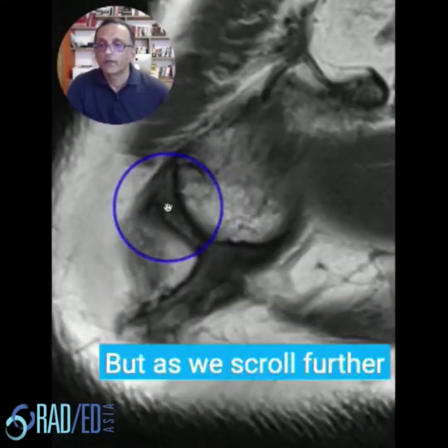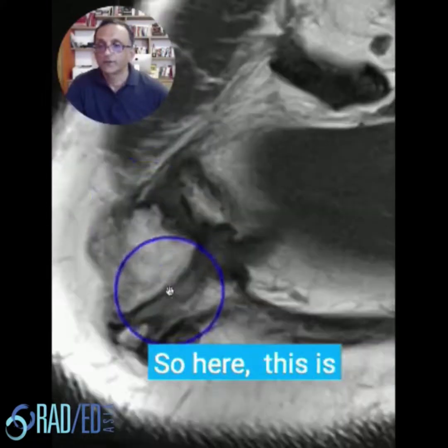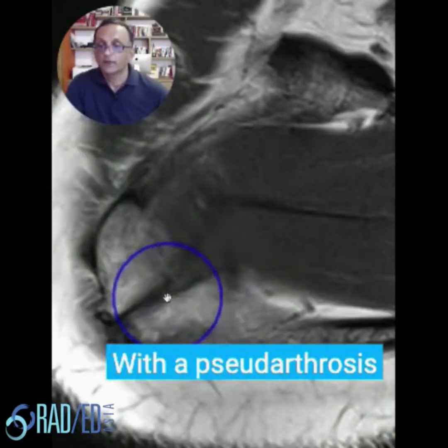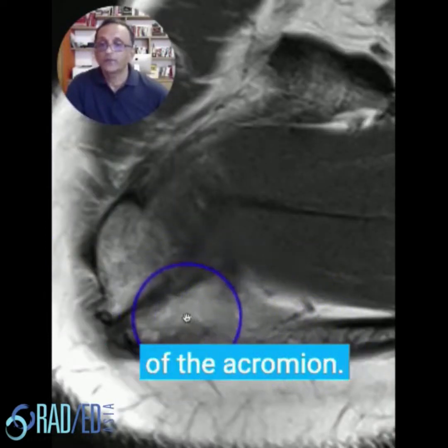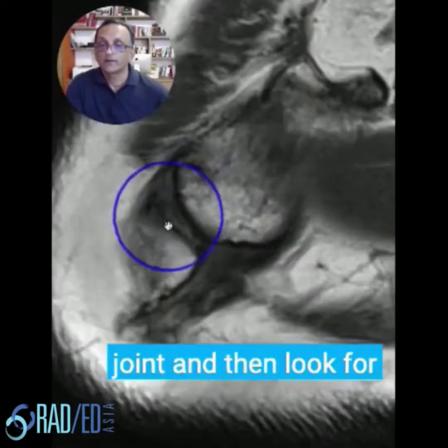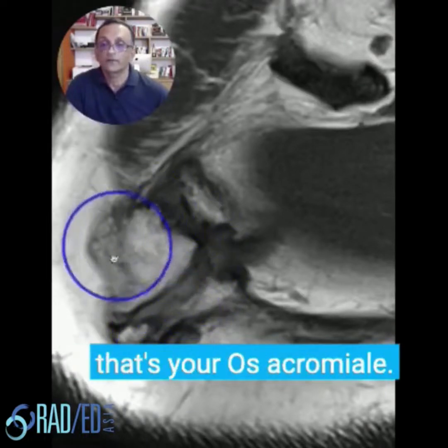But as we scroll further inferiorly, we come across a second joint. This is the unfused os with a pseudoarthrosis with the remainder of the acromion. So start by finding the AC joint and then look for a second structure that looks like another joint — and that's your os acromiale.